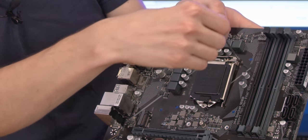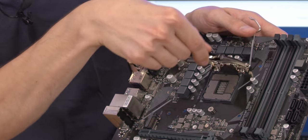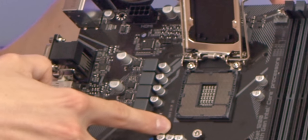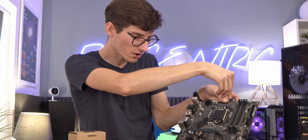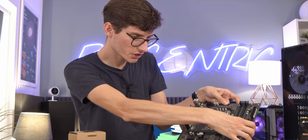It is very straightforward to open the socket — you just lift the lever so that the whole thing raises up, line up the arrow with the one that's on the CPU, drop that into place, lower down the socket, and then secure it home.